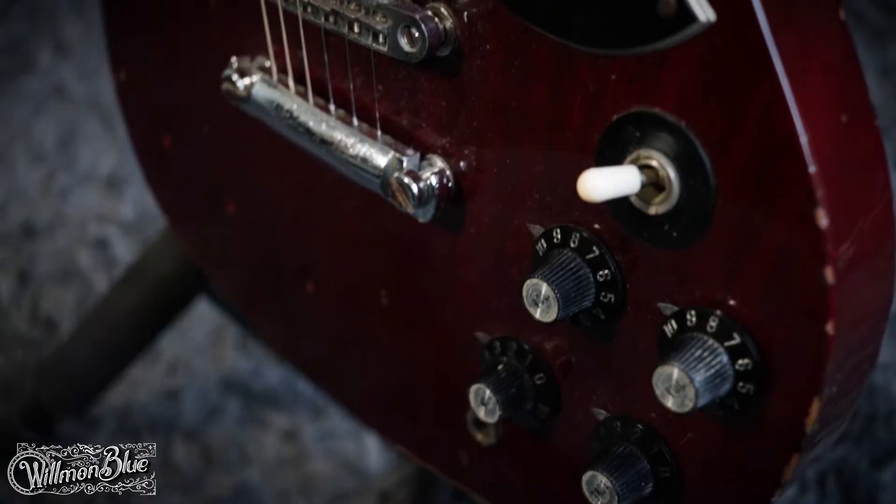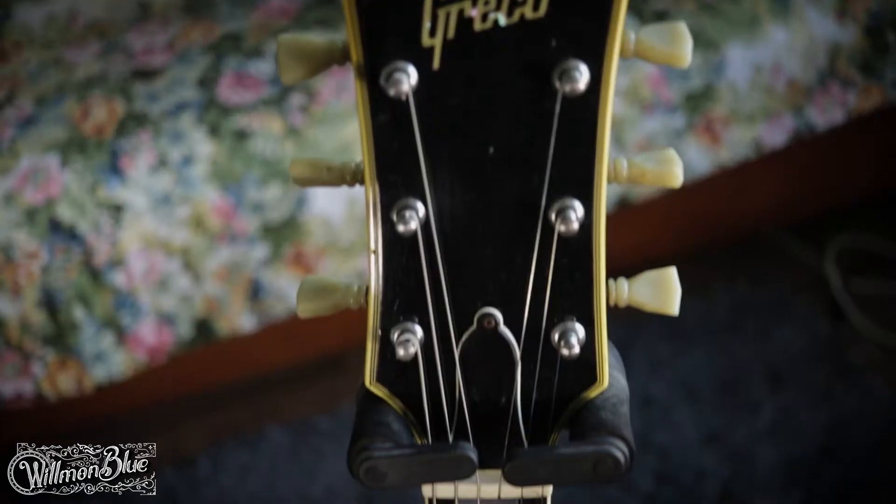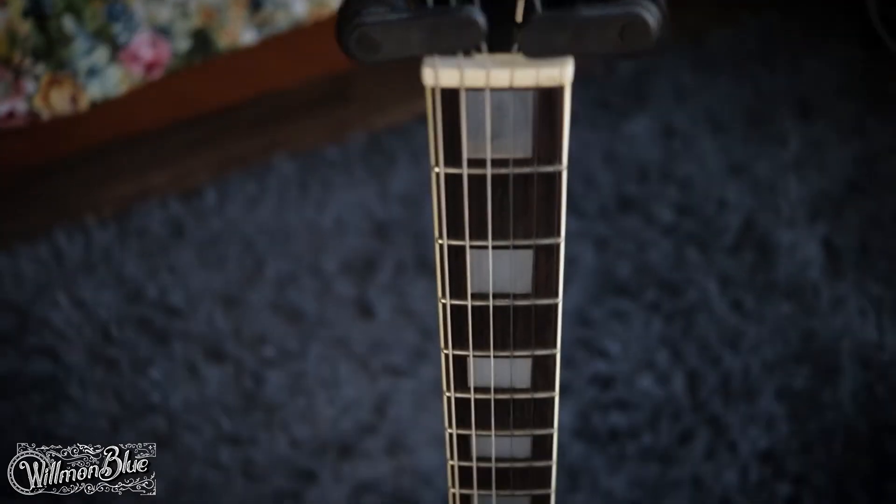Hey guys, it's Wilmon Blue here and today we are going to learn how to play Chris Buck's solo on Paul David's backing track. Chris Buck himself made a tutorial and explained every part of it and all the theory stuff, but I just tried to make a quicker and slower version of that. I played the solo with my old vintage 70's Greco SG because it has a jazzy tone.